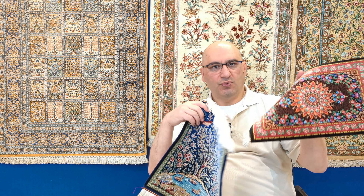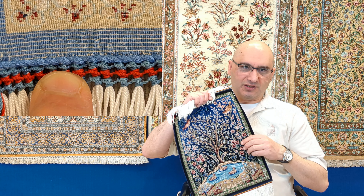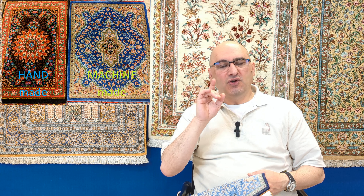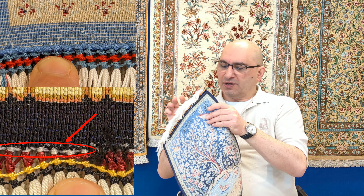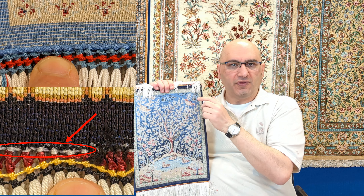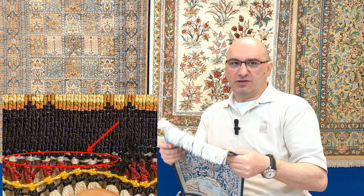So number one: fringes. The first thing I always look for when I get pictures of rugs from clients — they often send a picture of the whole rug first, which tells me the type 99% of the time. But what matters when you want to tell the difference is to look on the back of the rug. This is one of the pictures I often request: send me a picture of a corner of the rug, both back and front. You'll notice that on the handmade fringe — the edge of the rug —